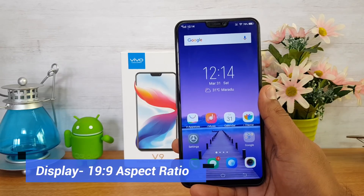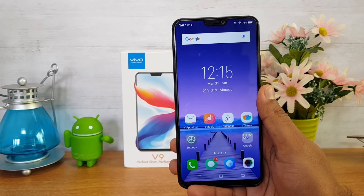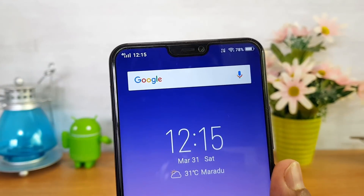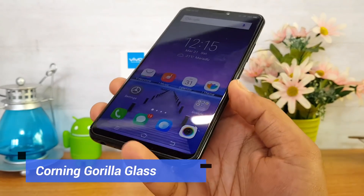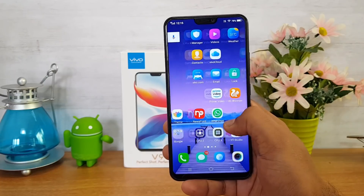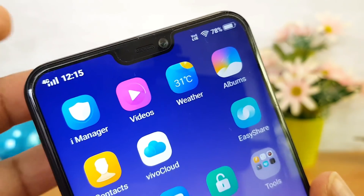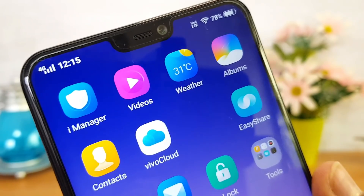Talking about the display, this device comes with a 6.3-inch Full HD+ resolution display. The aspect ratio is not 18:9 — instead it's 19:9, and we have a notch included. The display quality is really good — the Full HD panel looks smooth, colors are punchy and vivid, and it's sharp as well. There is a pre-installed screen guard; you can also buy a tempered glass separately.